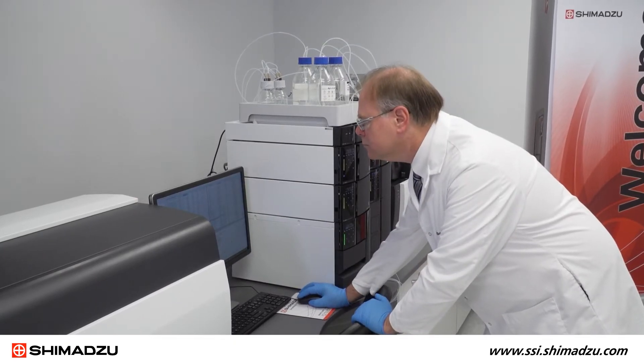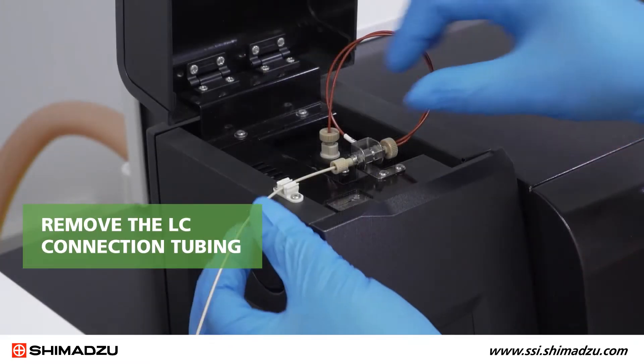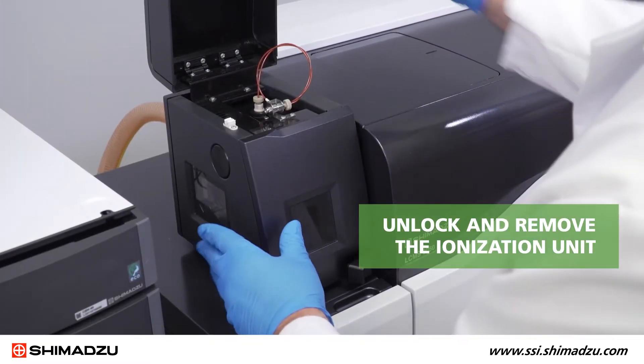After turning off all gas flows and heaters in the lab solutions software, remove the LC connection tubing. Then unlock and remove the ionization unit.